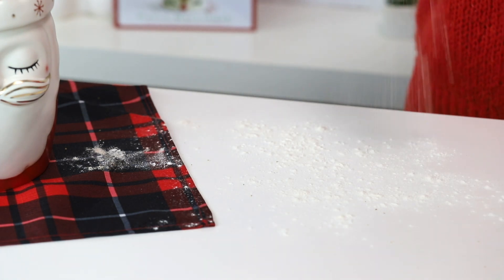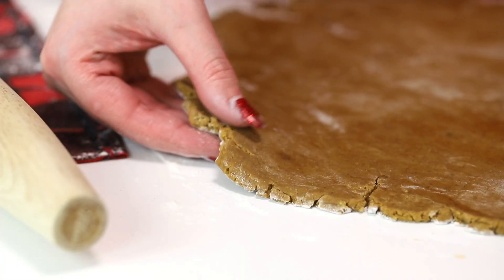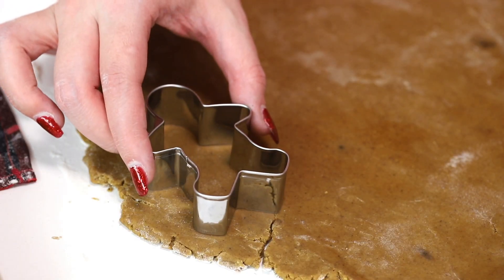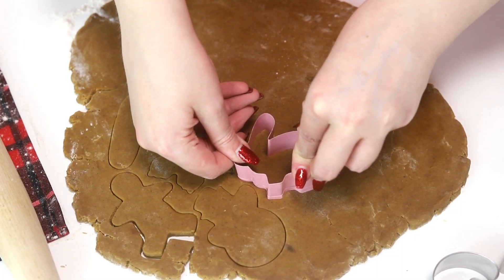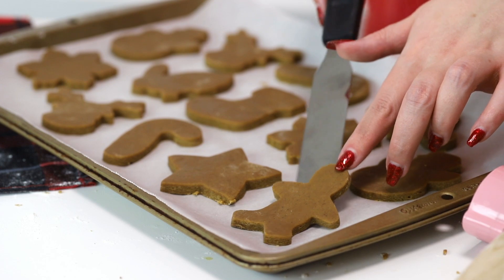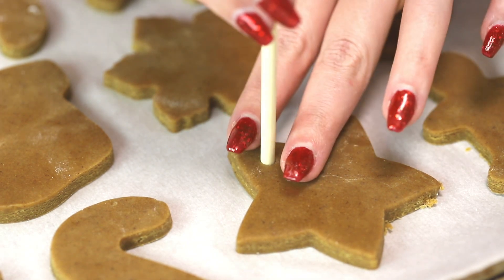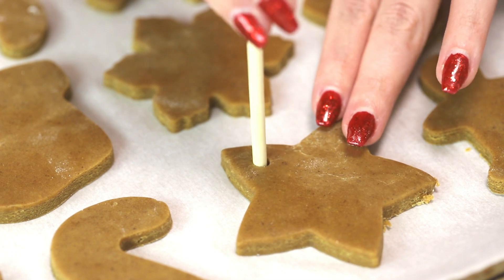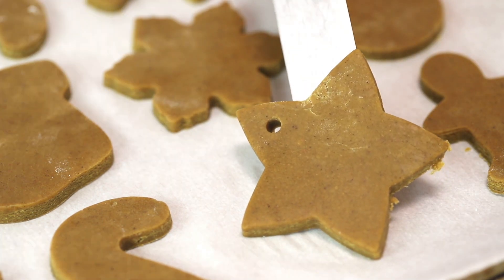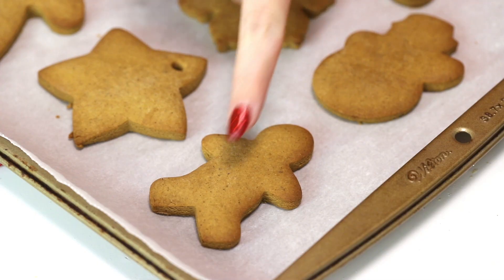Roll the chilled dough out on a floured surface until it's about an eighth of an inch thick — I like thick cookies so mine are closer to a quarter of an inch, but it's totally up to you. Use any cookie cutter you like to cut out your shapes. If you'd like the cookies to hang on your tree, once you've transferred them to a parchment-lined baking sheet, use a chopstick to puncture and twist a hole in each cookie. Bake at 350°F or 176°C for 10 minutes until the edges just begin to darken.